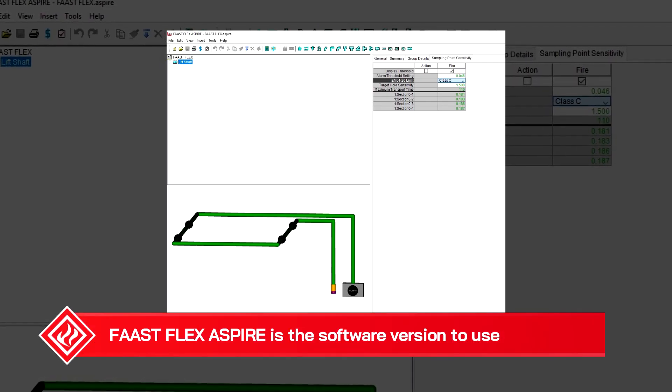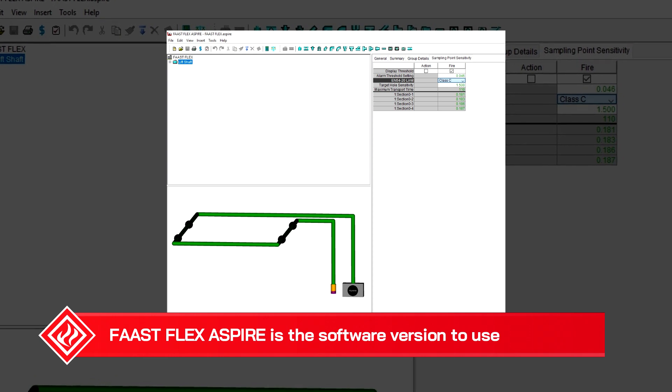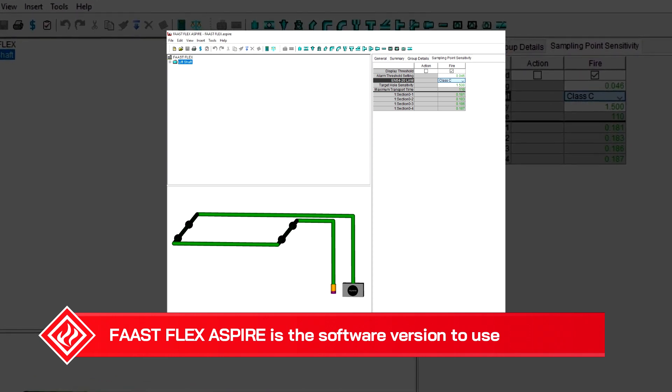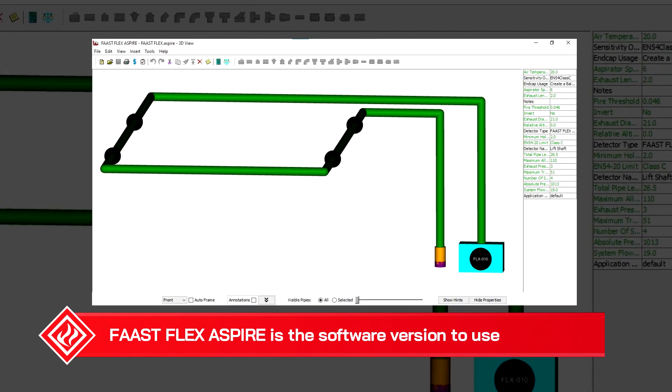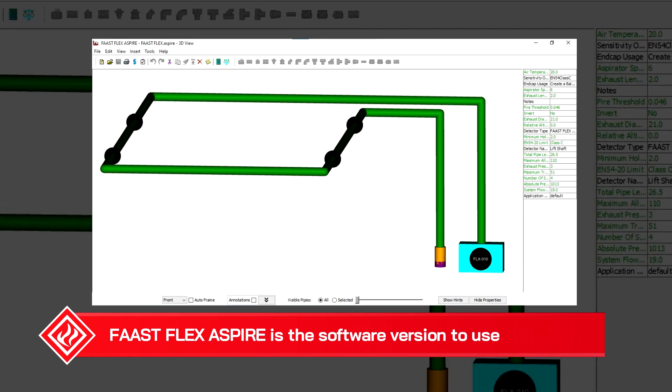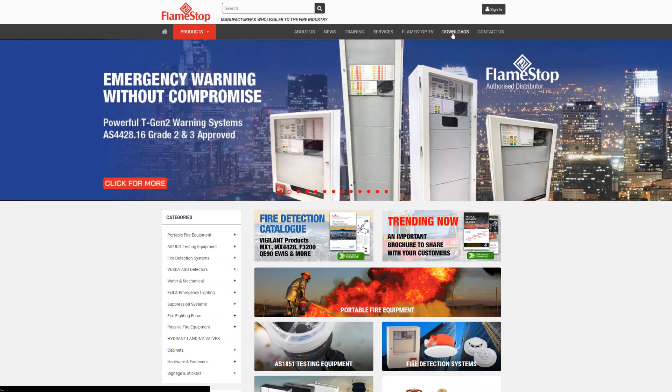Like all ASD installations, the pipe network design just needs to be verified and the easiest way of doing this is using the Aspire Flex software, specifically the FastFlex. This can also be downloaded from our Flamestop website.